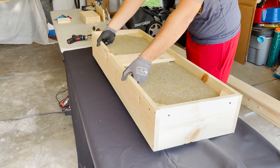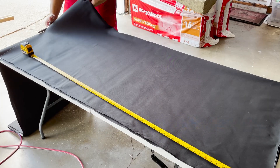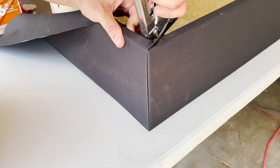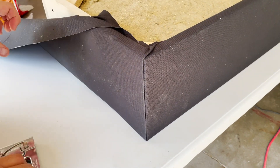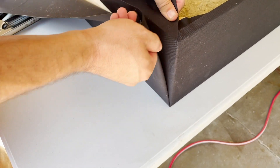Pick up the frame and slide the fabric underneath it. Position the frame so that the fabric wraps around the back of the frame on all sides. Cut the fabric to the right dimensions so that you can secure the fabric to the inside of the frame using a staple gun. On the short sides, you'll need to fold the fabric so that it lays flat.